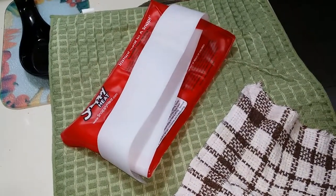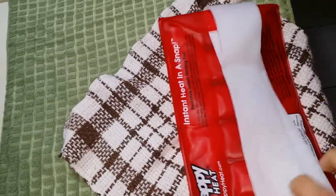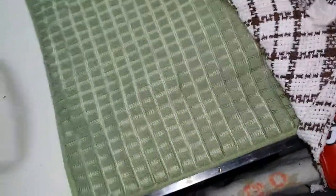To prevent scorching of the Snappy Heat, we came up with a suggestion: you can take your Snappy Heat and place it in a dishcloth. This will prevent direct contact with the bottom element.